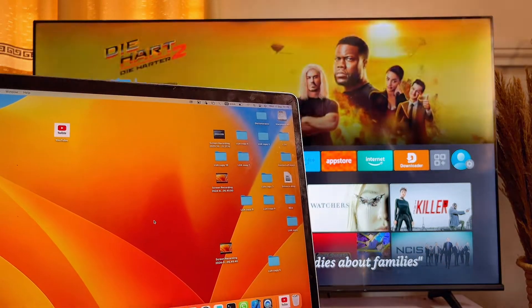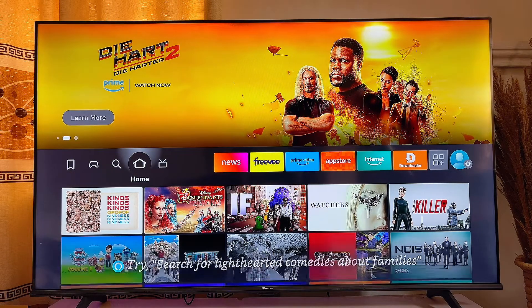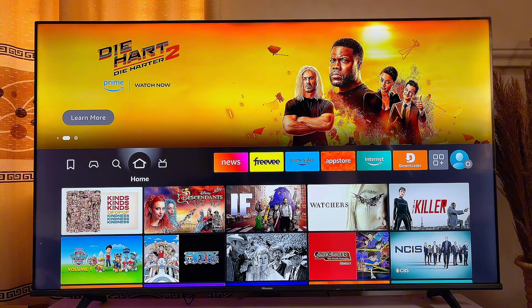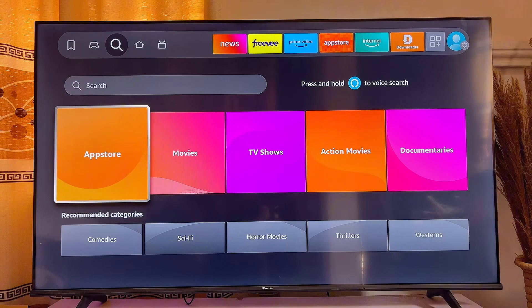First things first, in order to achieve this we actually need the Apple AirPlay on our Fire TV Stick. To get this, you want to head over to the app store of your Amazon Fire TV Stick, so go ahead and open up the Amazon App Store.